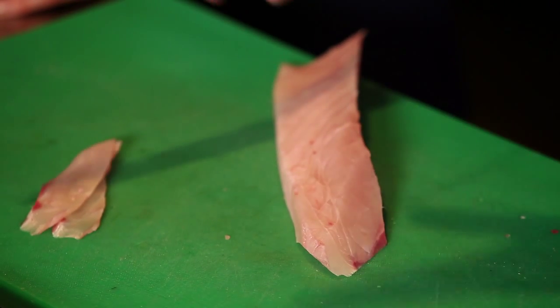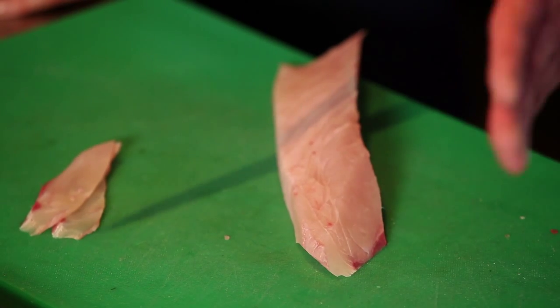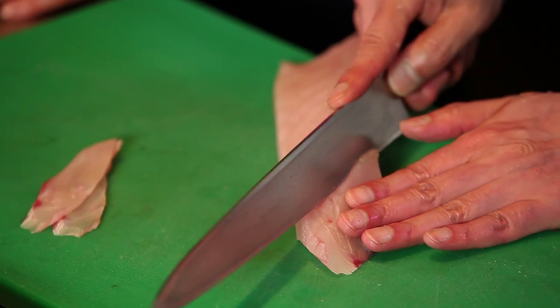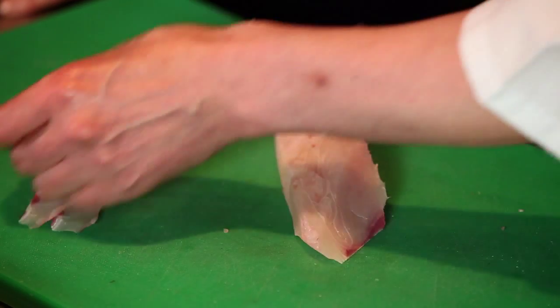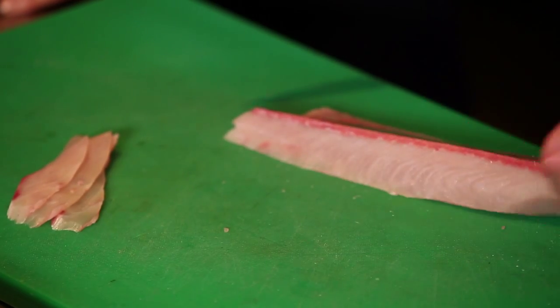Also, this side is more moving — more muscley. Because it's the tail section? Yes. So better the thin cut — thin cut so it's not as tough. Yes.